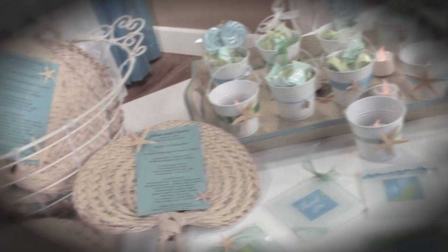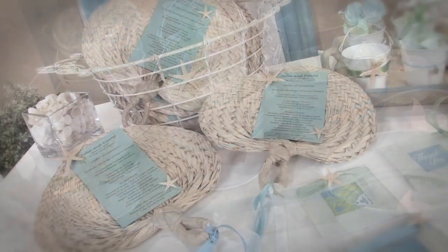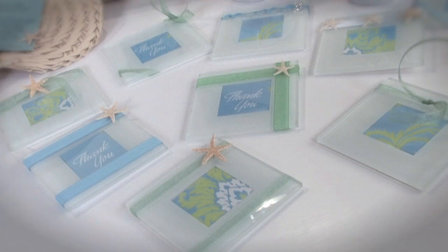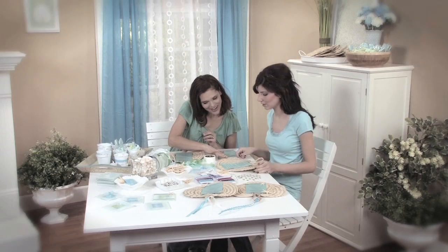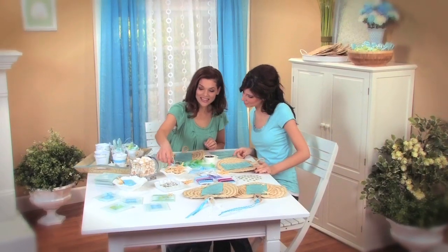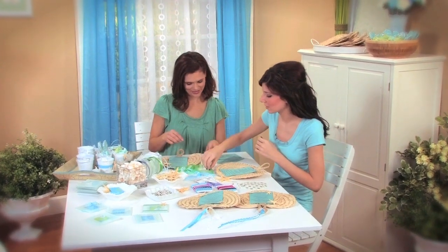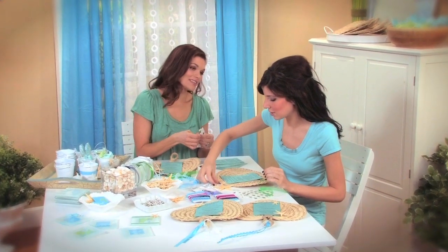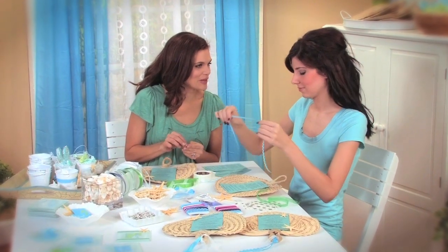Even if you're nowhere near the coast, creating your own beach-themed wedding favors and programs can be an easy and satisfying way to bring a little surf to your turf. Not only is it a budget-friendly way to envelop your event with an unforgettable setting, it also ensures the occasion is graced with a personal touch. With help from friends or family, creating the favors and programs can feel like a party in itself. There are endless possibilities, but here are just a few do-it-yourself ideas for your ceremony and reception.